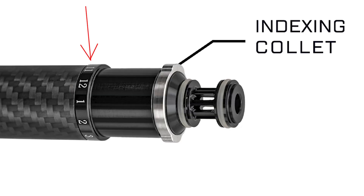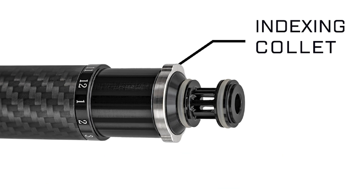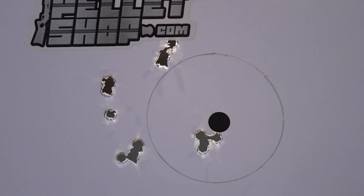The new Scouts have this super tricky index link system. You just loosen up your barrel, spin it to the next number, and today I'll walk you through the process of how and why we index our barrels.